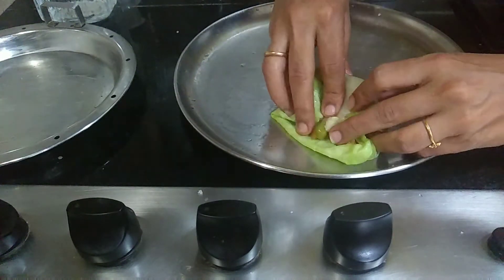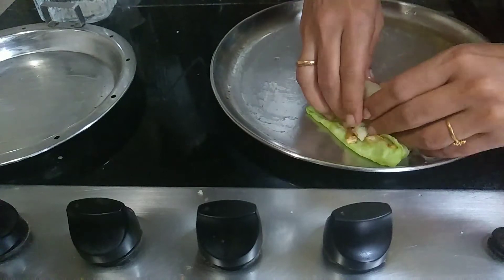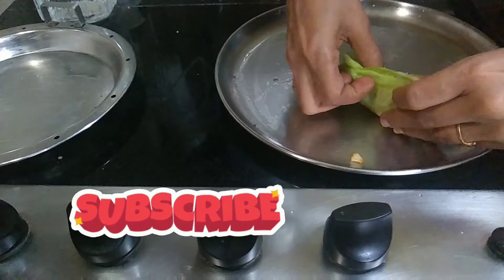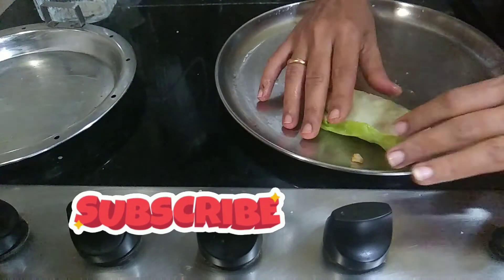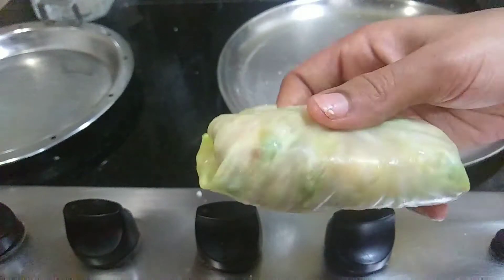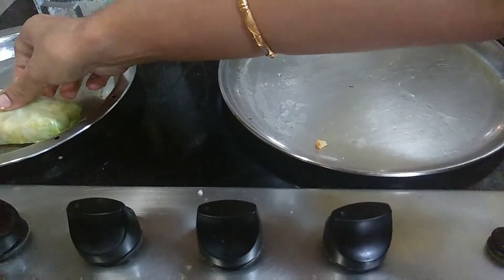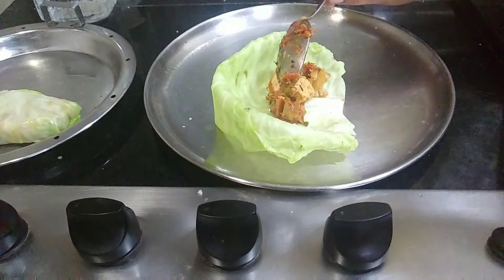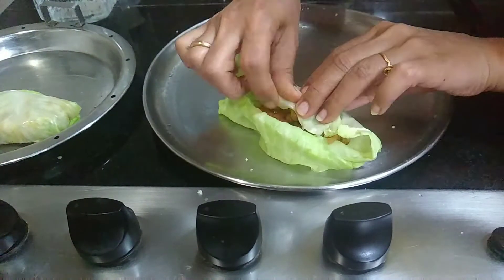Put the stuffing in the cabbage and put it in the oven. Now we are going to cut the two sides and make a roll. Then we are going to seal it.